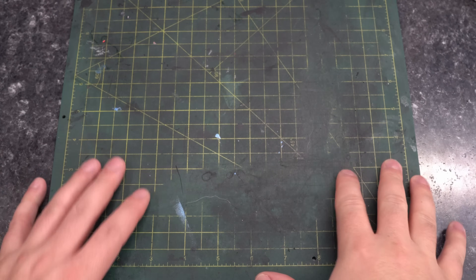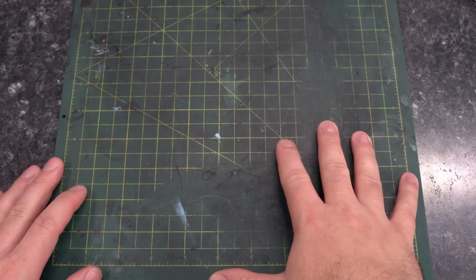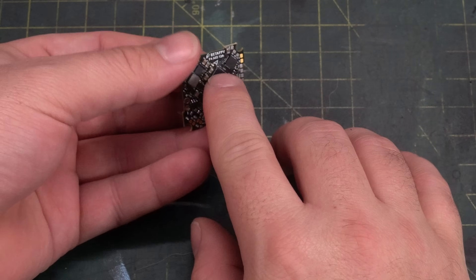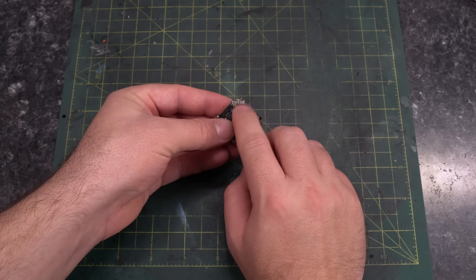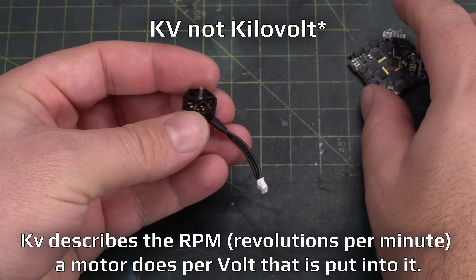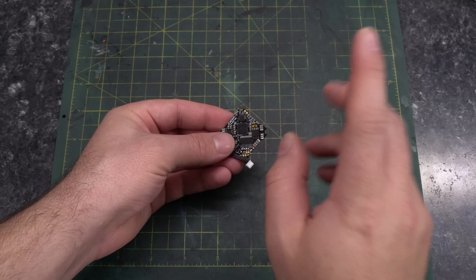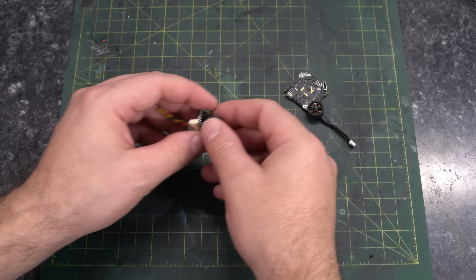The beauty of an open source DIY quadcopter build is you can use pretty much any hardware you want, and I'm going to be reusing a lot of components from previous builds. The AIO we're using is the BetaFPV F4 AIO 12A, V2 version. I've removed the motor connectors because I'm going to be direct soldering the motors to save weight and room. We're pairing that with BetaFPV 1103 8000 kilovolt motors. Both of these were originally from a BetaFPV 75X DJI HD quadcopter that I took apart because I really didn't like how it flew. For a camera, we have a Caddx Ant.